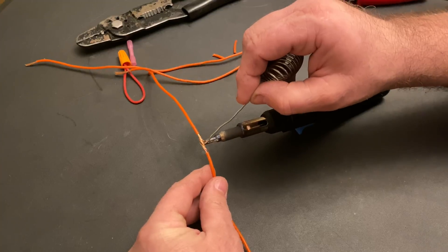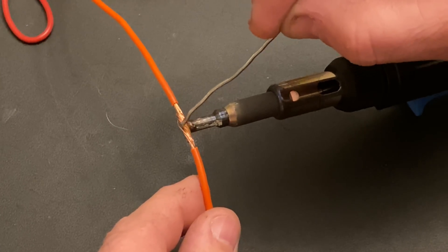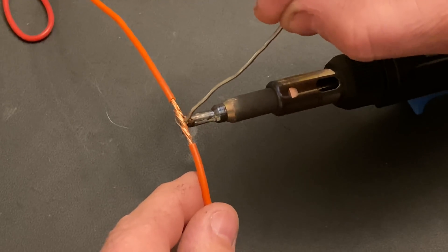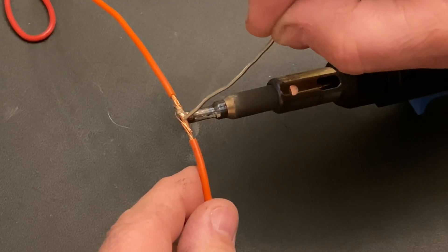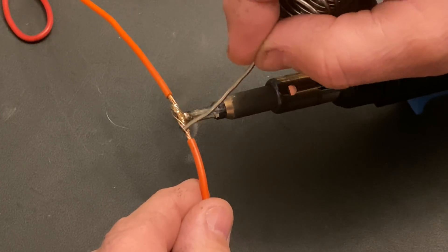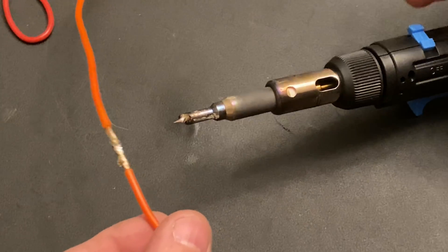It's going to heat up and then it will eventually start flowing into the wire. So let's see if it's hot enough — there we go. Now I've got a properly soldered joint. You can see the solder is all the way through.